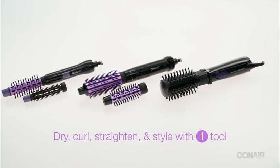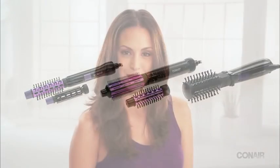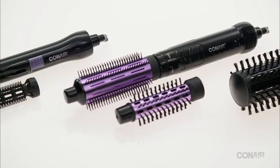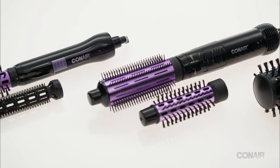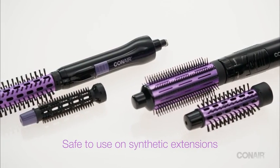For voluminous curls and waves in a hurry, a hot air brush is the perfect solution. Conair has a great selection of hot air styling brushes for smooth results with less frizz and less damage. All hair types will be left shiny and healthy looking with incredible body and fullness. The higher heat transfer and aluminum barrels provide fast, longer lasting results. And a hot air brush styler is safe to use on synthetic hair extensions.